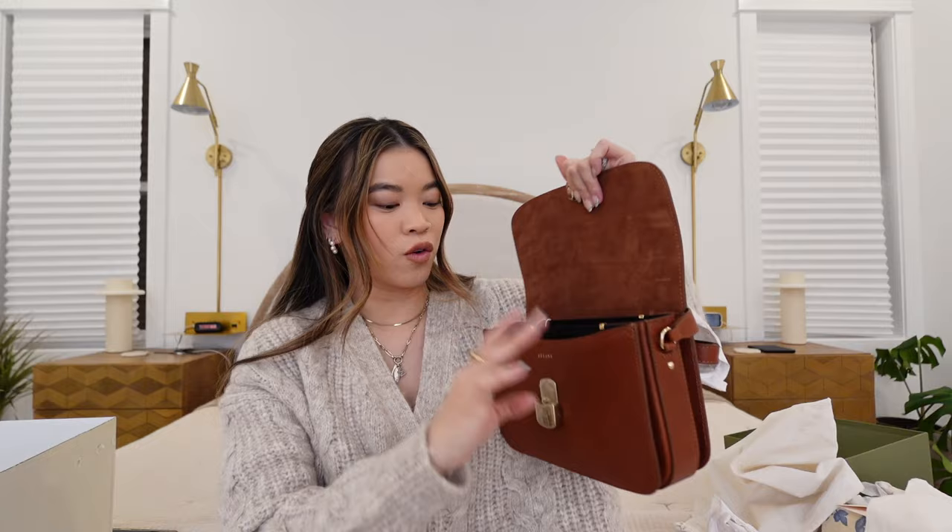I think it comes in black, cream, this natural dark brown, and then a lighter creamier tan. I love the dark brown — I wear a lot of really light colors, lots of creams and beiges, so having a darker bag like this adds contrast. But this specific shade of brown looks so good with black as well. It's the perfect size on me and I'm gonna go ahead and load her up because I'm just so excited to carry this.